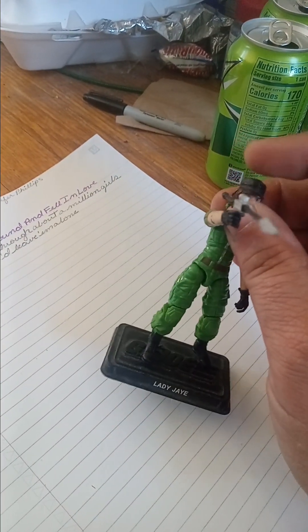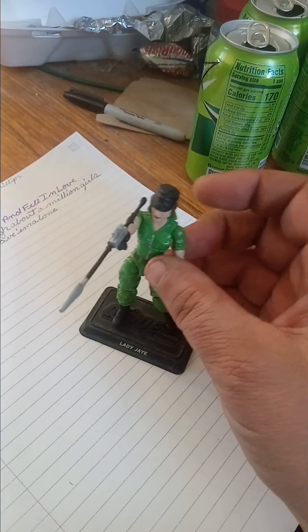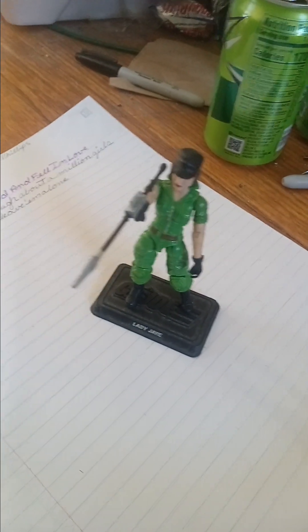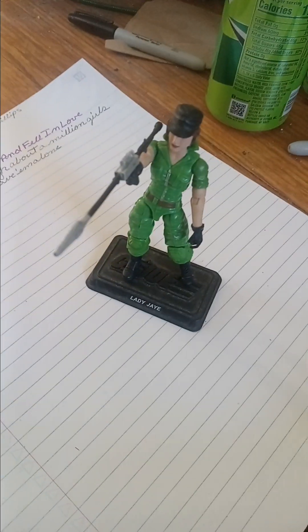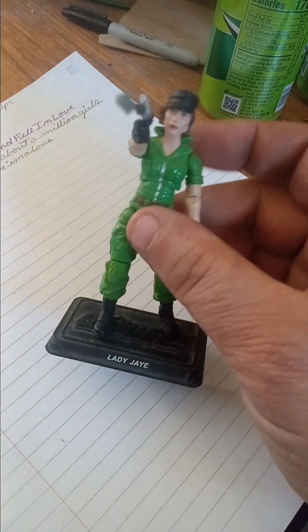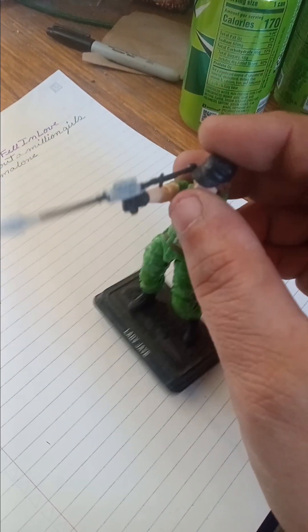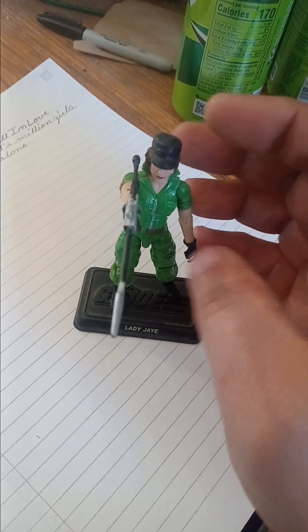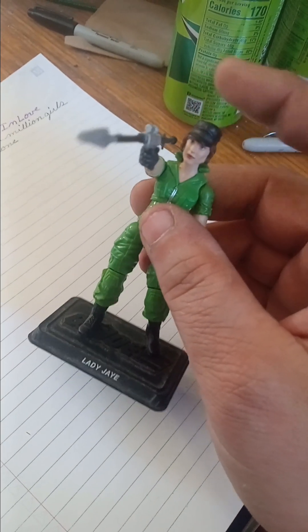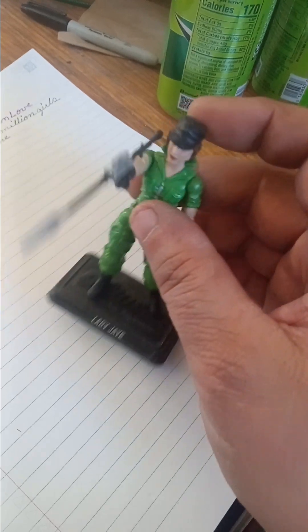She's a good figure — a good looking figure, very reminiscent of her vintage figure from back in the 80s. Like I said, she doesn't have that rubber O-ring. I could do without the hat. That's the way I remember her from the cartoon. I've seen her in the comic books, but I don't recall if she had the ball cap on or not — correct me in the comment section below, I might have to double check.